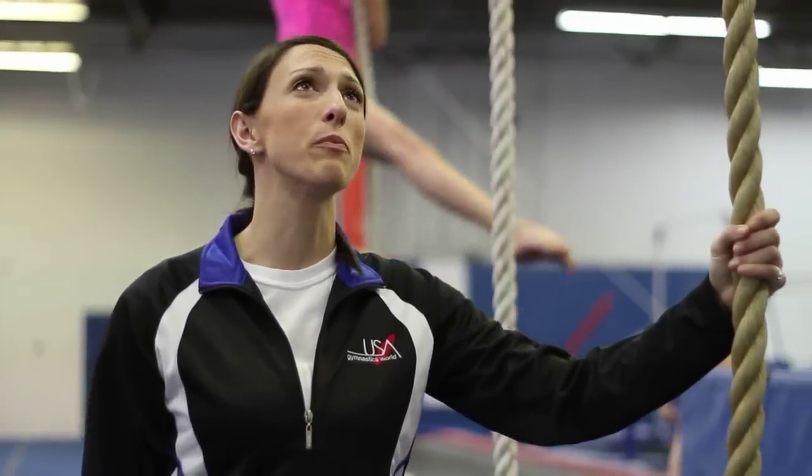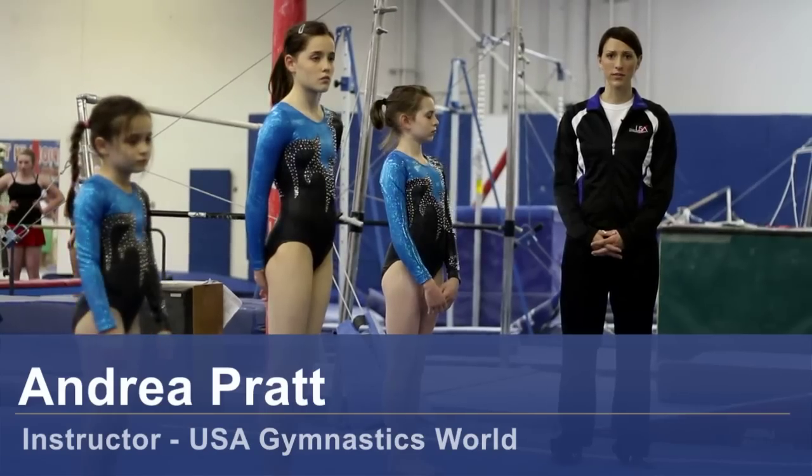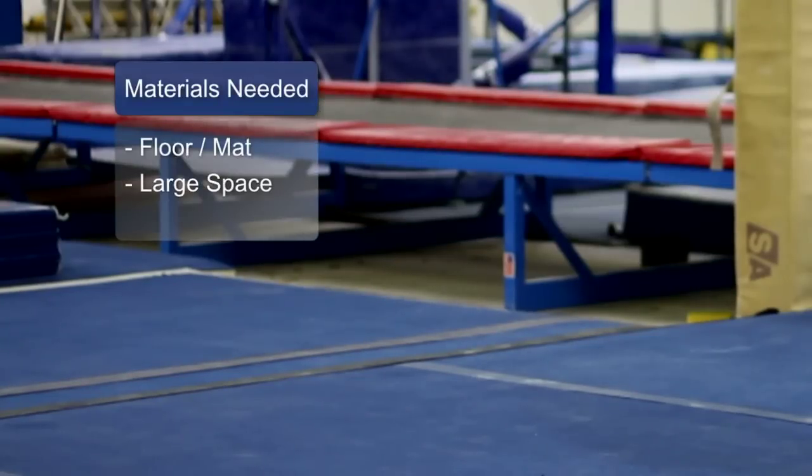Hi, my name is Andrea Pratt and this is USA Gymnastics World in Bountiful, Utah. I'm going to have some of my girls here demonstrate some beginner gymnastics moves. The materials you will need are a floor and a wide open space.